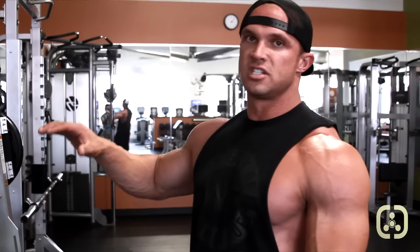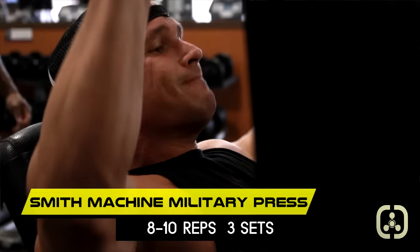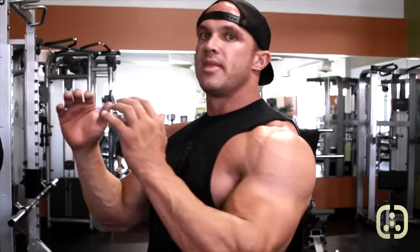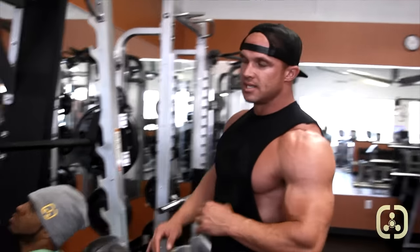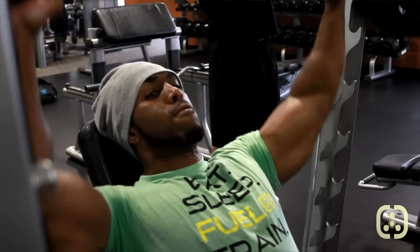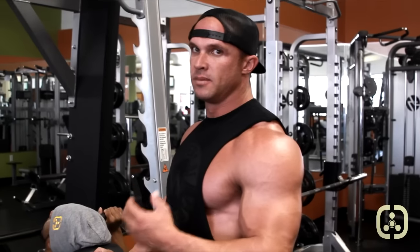Now we're going to be doing the Smith machine military press. The thing I like about the Smith machine is it takes a lot of tension off the rotator cuffs and the ligaments in the shoulders. I can position my elbows any way that I want and take tension off if my shoulders are stiff. We're going to have Sammy go down to his chin for a slight stretch in his deltoids, then back up to almost fully extended. The biggest thing here is time under tension — we want to keep it controlled and keep all the tension on the muscle. Time under tension is what's going to build strength and build muscle.